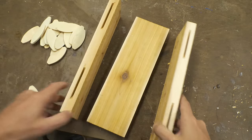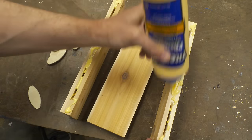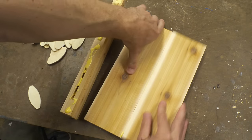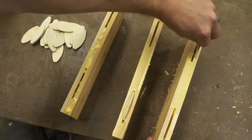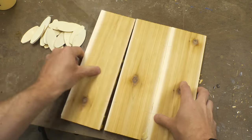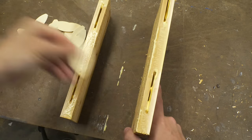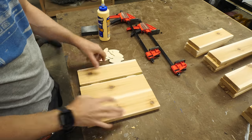The glue is what really holds these things together, but the biscuits are what keep them aligned. So you want to make sure that you put glue on all the faces that are going to touch, as well as down inside the slots to hold the biscuits in place. Just a note — if you've never used a biscuit joiner, it's super easy to use, but be aware that there are typically three different sizes of biscuits and you need to set your joiner to cut the right size hole for the right biscuits that you have.